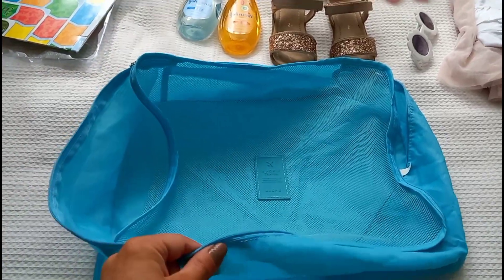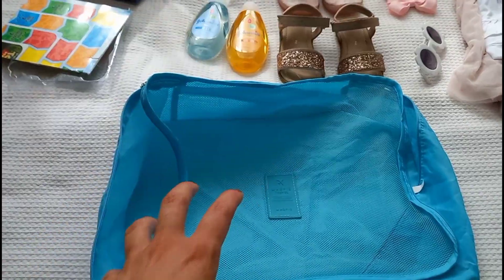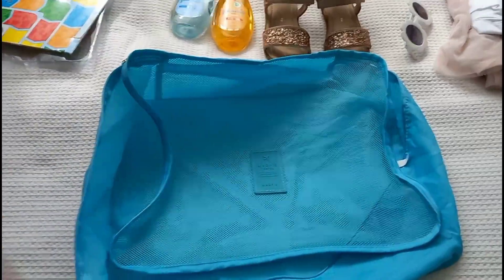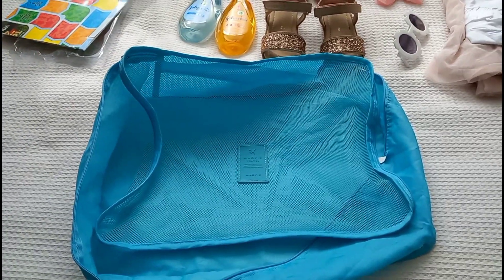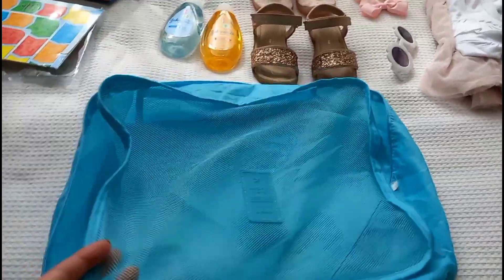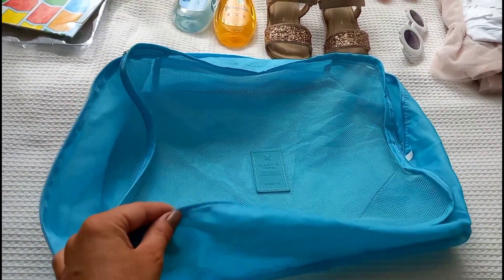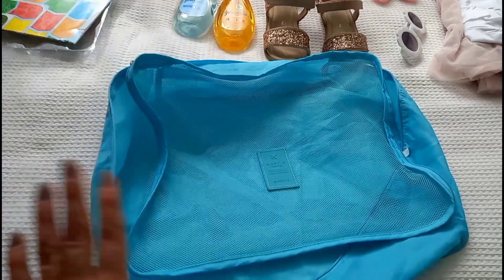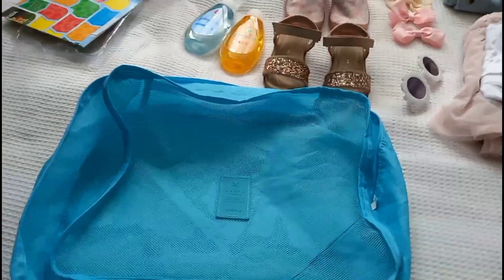I've got a few different colours so each of the girls will have a different colour. Once all their clothes are in there, they know whose is whose, and when we get to the caravan we just take it out and pop it in their room. I would really highly recommend getting yourself some packing cubes because they are absolutely brilliant.